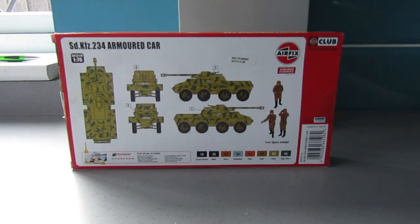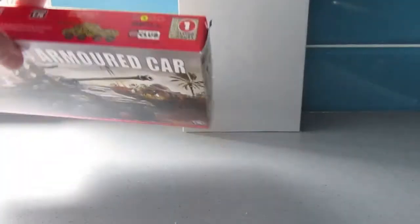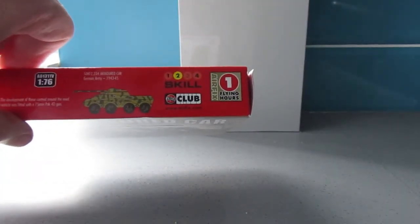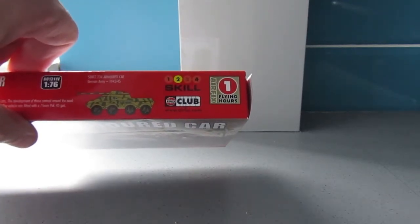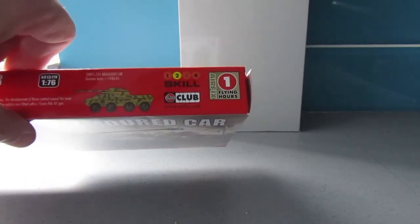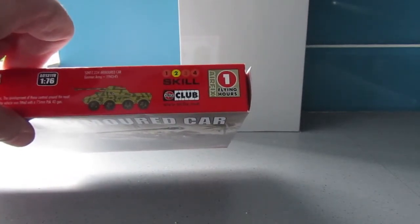On the side of this we've got the flying hours that I mentioned in my video about joining the Airfix Club. That will be added to my flying hours passport in order to go towards a free kit.